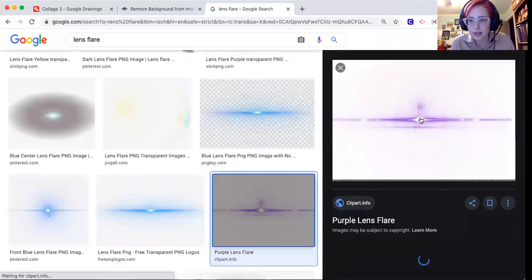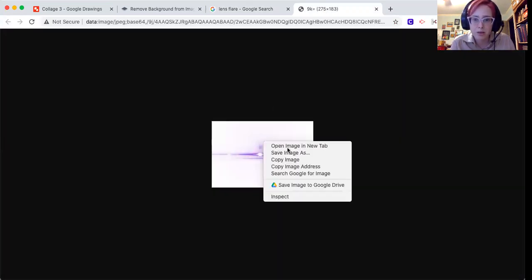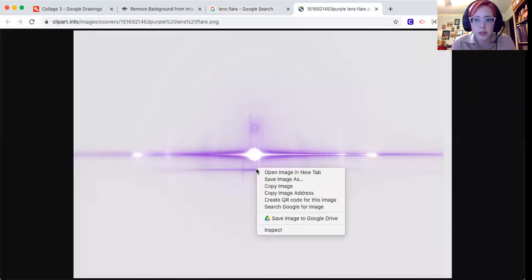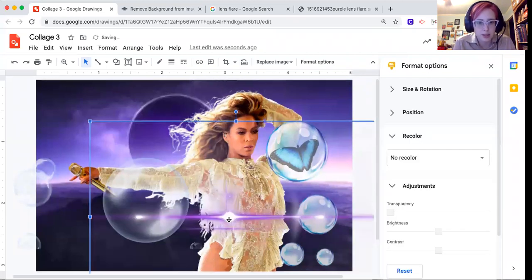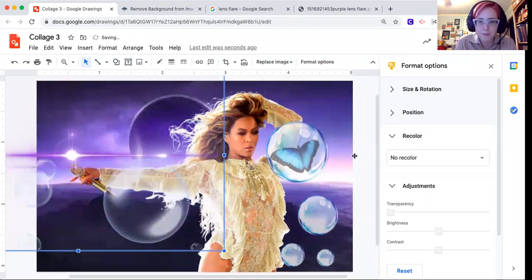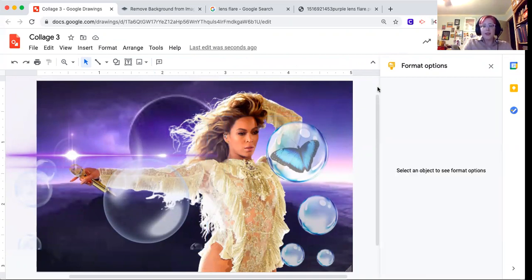I like this one — it kind of mimics her arm shape. Open image in new tab, copy image, and paste. Maybe I'll put it on her microphone or on her eyes. And then you basically just keep adding things until you're happy.